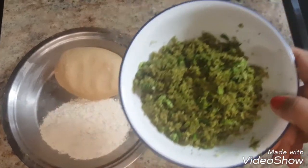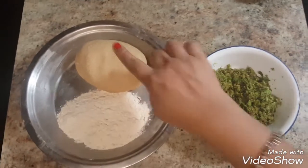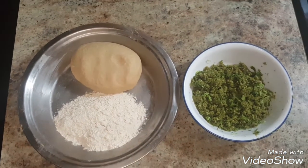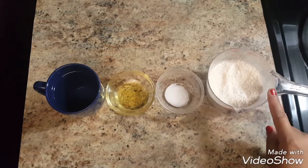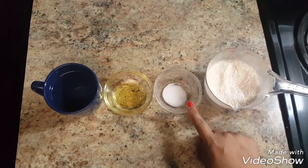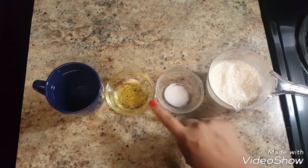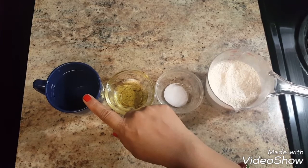For making this paratha, we need stuffing and a soft dough. For the dough, we need wheat flour — I am taking 1.5 cups of wheat flour — salt to taste, 1 tablespoon oil, and half a cup of water.